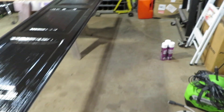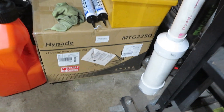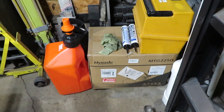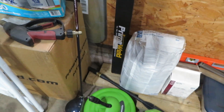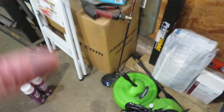Next we have a welder from Highnate — I believe that's how you pronounce it. I've got it tucked back in the corner; that's their MTG 225D. You guys know I'm a firm believer of PrimeWeld, but they contacted me and wanted to know if I'd be willing to try their welder, so I said no problem. We also have the PrimeWeld MTS 200 that I need to get out of the box and try out.